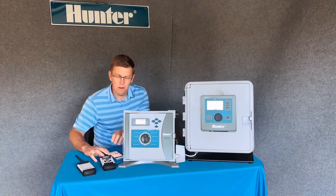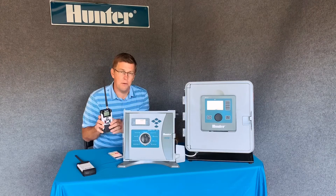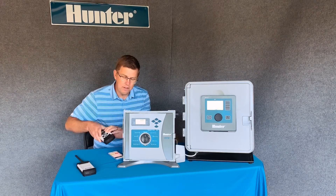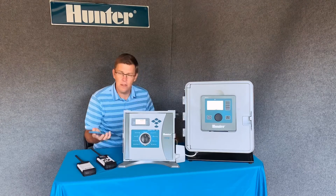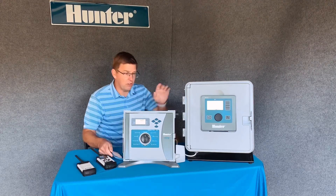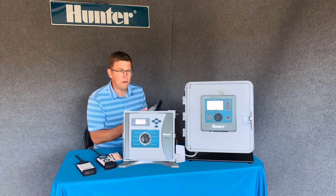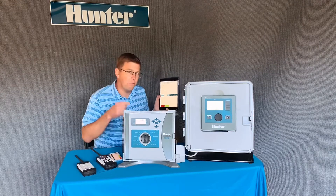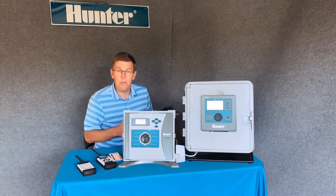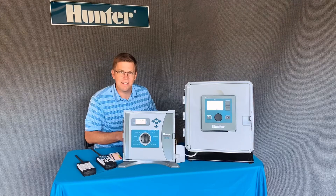Now you know how to use your Hunter Roam XL maintenance remote to turn on your system from up to two miles away. Stay tuned next time when we show you how to use your smartphone to communicate from anywhere in the world via the Centrolis platform or your connected tablet, which is a very powerful tool for maintenance professionals and specifiers. Thanks for tuning in and we'll see you next time.